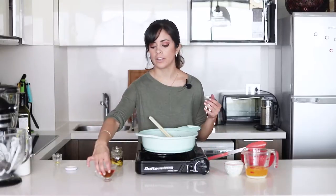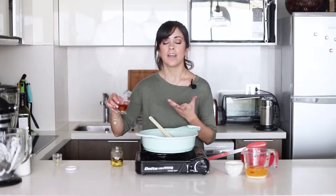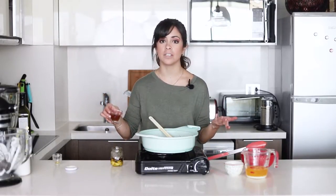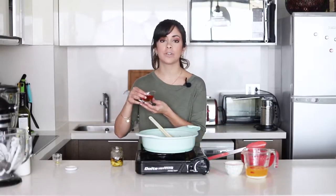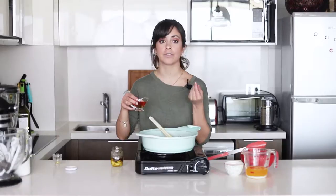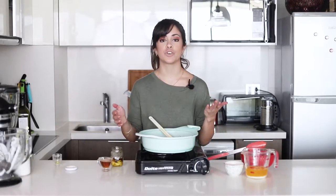Now it's time to add the liquor. I have here some brandy and it's completely safe for kids to eat because the alcohol will evaporate anyway — all that we'll have left behind is the flavor from the brandy. You have two choices: you either flambé it, or if you're scared of that, just add it and wait for it to evaporate almost completely, and then you're done.